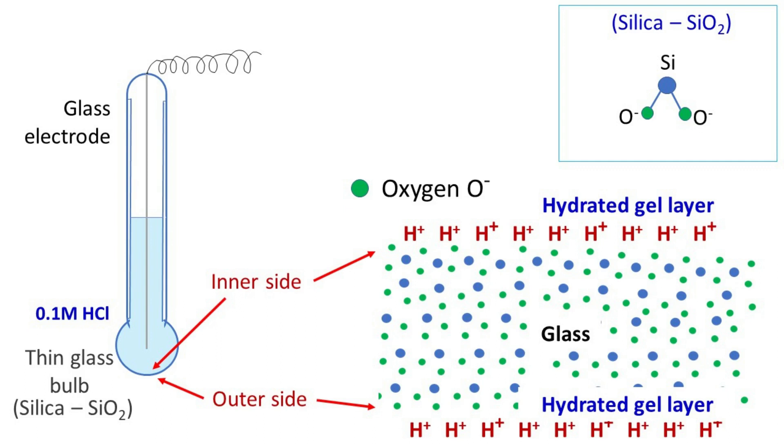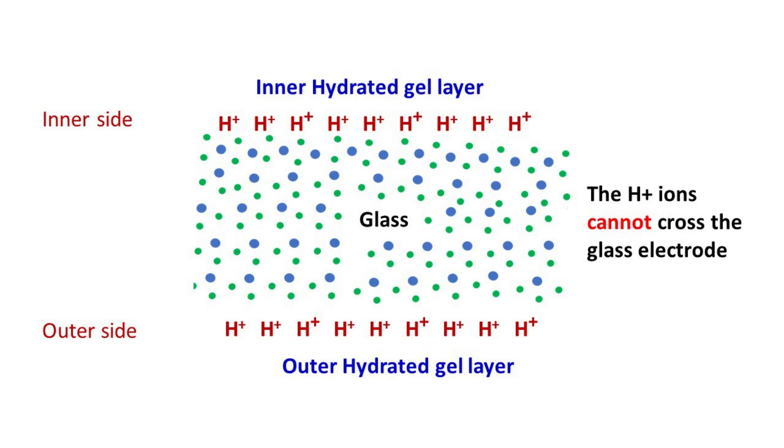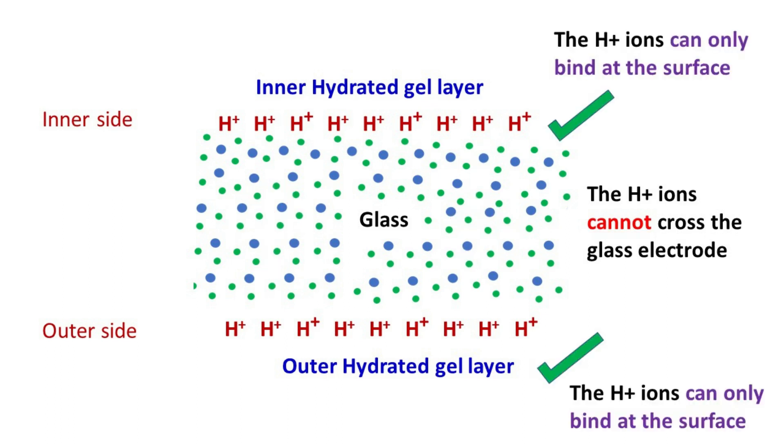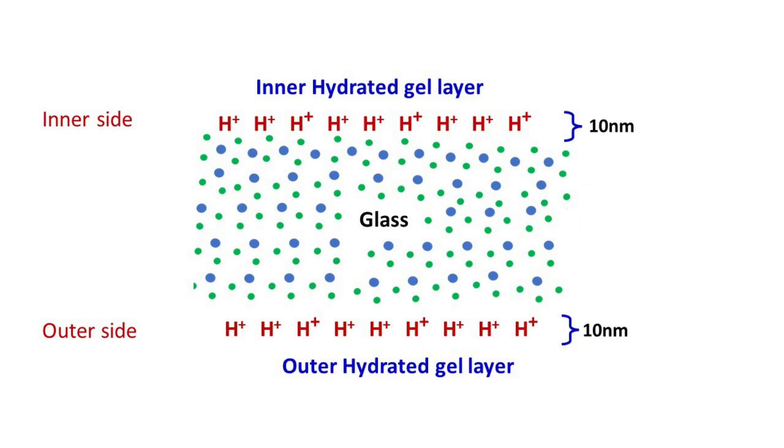These oxygen atoms are arranged in such a way that they specifically bind H+ ions from both sides. When H+ ions bind the negatively charged oxygen atoms, they create a layer which we call the hydrated gel layer. The hydrated gel layer is present on both sides of the glass bulb. Always remember, the H+ ions cannot cross the glass of the electrode — they can only bind at its surface. The hydrated gel layer on both sides is usually 10 nm thick, whereas the thin glass of the glass bulb is 0.1 mm thick.